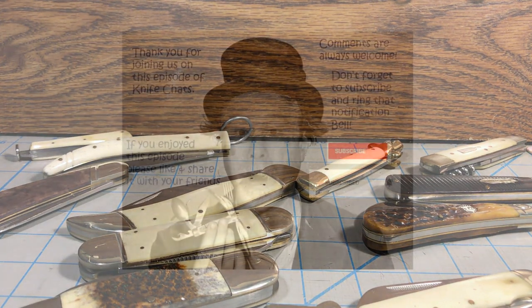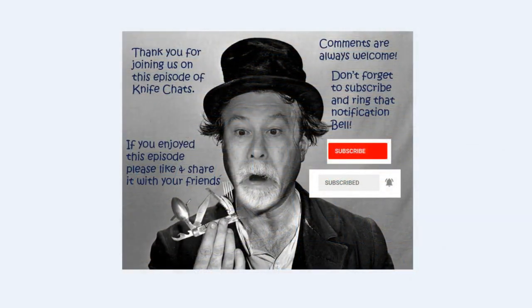Thank you so much for joining us. I hope you enjoyed this episode of Knife Chats. If you did, please like and share it with your friends. Comments are always welcome. Don't forget to subscribe and ring that notification bell so you'll know when the next episode of Knife Chats is up online. Thanks again — hope to see you soon.